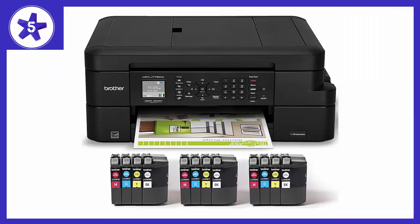Welcome to Channel 5 Stars. In this video I'll be reviewing the Brother MFC J775DWXL Extended Print INK Vestment Compact Color.